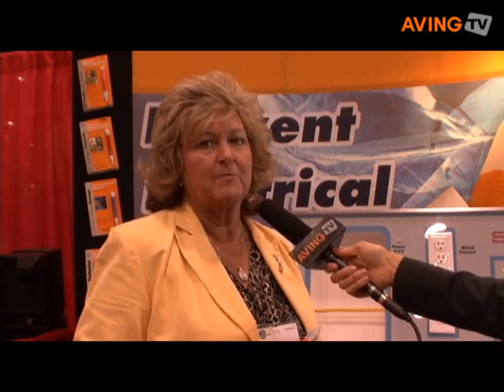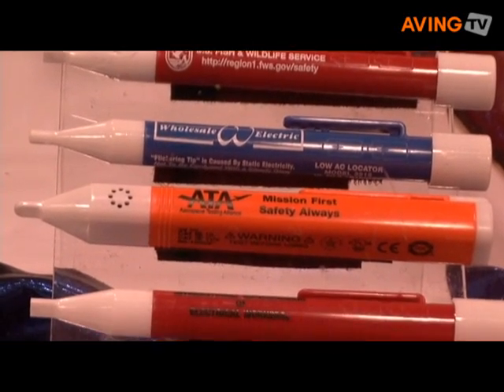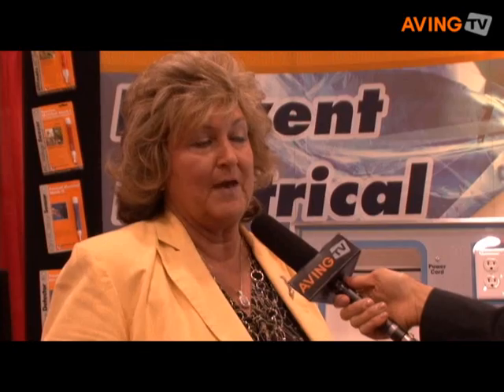The highlight features are we do private labeling with quantities of 24 or more. They're Cat 3, they're Cat 4 listed, and manufactured in the U.S.